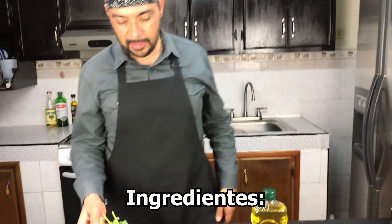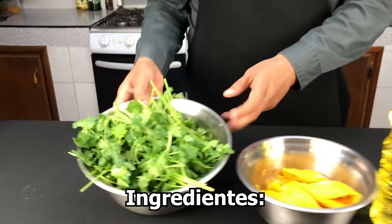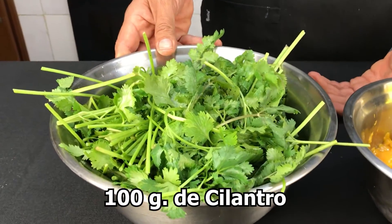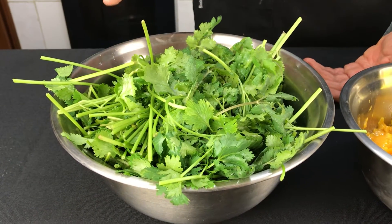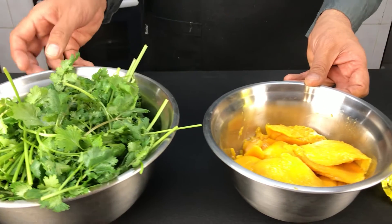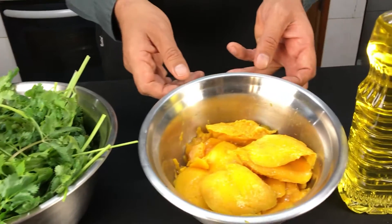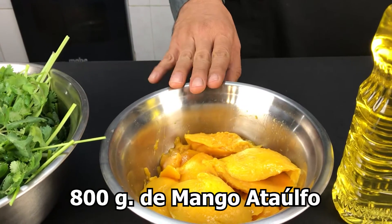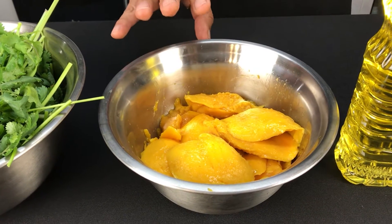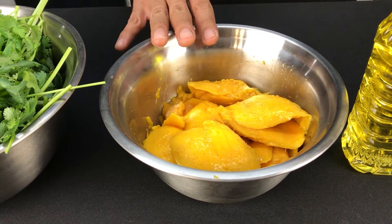Vamos a nuestros ingredientes para irnos rápido. Este es un cilantro fresco — el aderezo se llama cilantro mango y lleva bastante cilantro. Les voy a poner las cantidades en la pantalla y en la descripción. El mejor mango para este tipo de preparado se llama mango ataulfo.